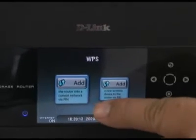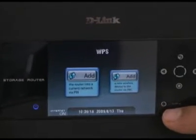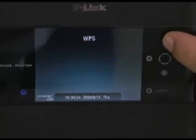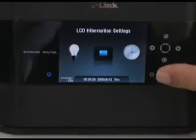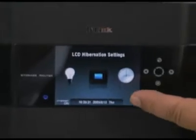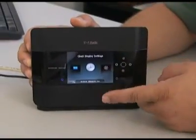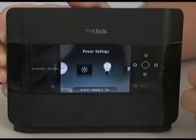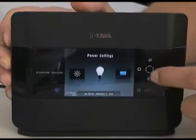Whenever you go into WPS mode and start adding a device, this WPS light is going to light up blue — so you'll know that it's in configuration mode. This next area is where you can actually do settings and setup on the LCD display — like when it will go to sleep and go to black, whether you want the clock to show up during a slideshow, and things like brightness and power saving for when you want the hard drive to shut down after a certain period of time.